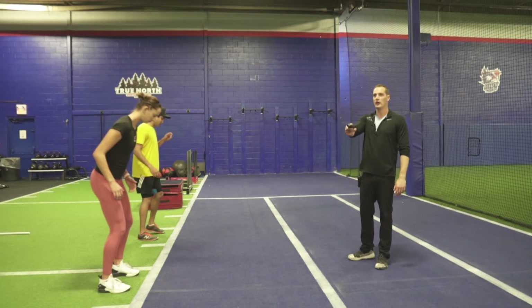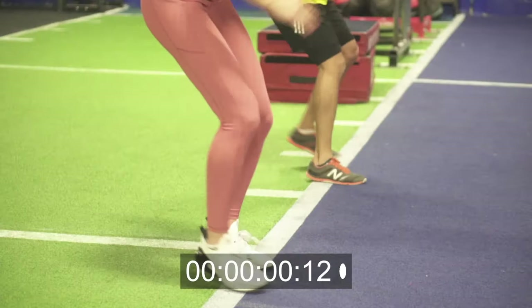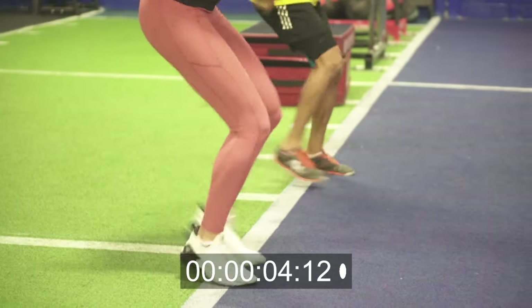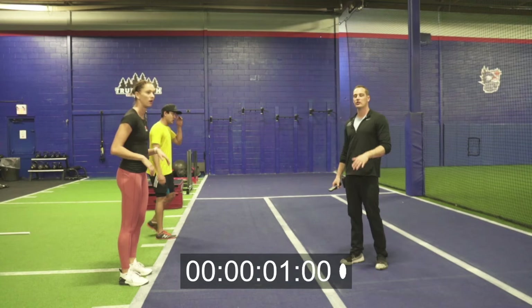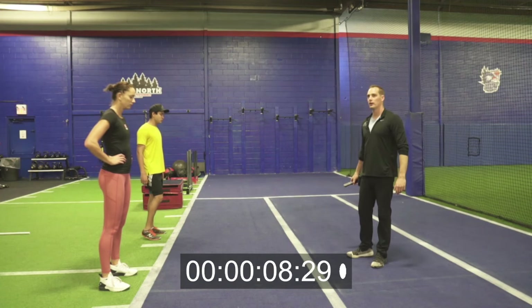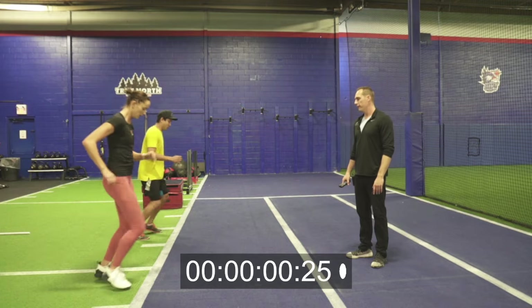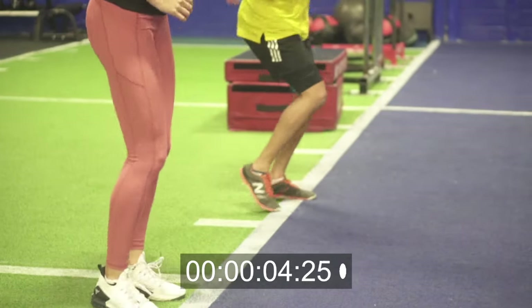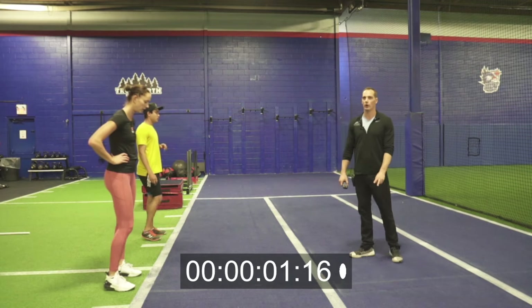Starting in three, two, one, go. Fast, hard, get it. Five seconds on, keep going, push, push, rest. Then you're just gonna focus on your breath — relax and breathe for 10 seconds. Slowly in through the nose, slowly out through the mouth. Keep resting. Ready, go — fast, good, get it, hard. Rest. That's two rounds, we got three more to go through.